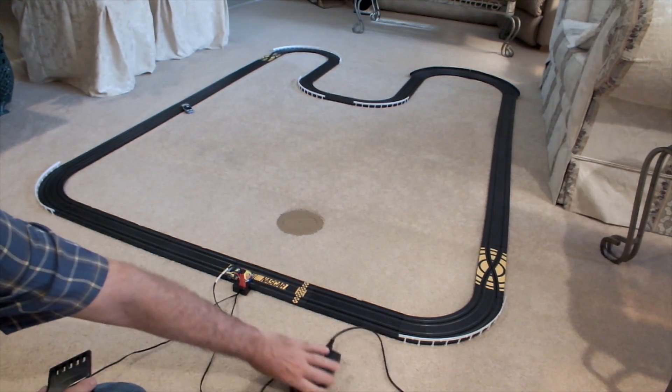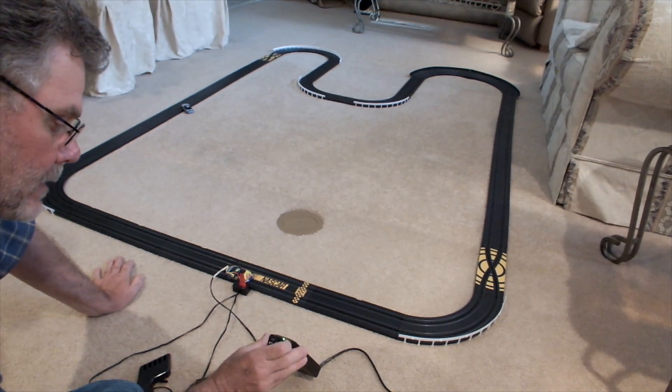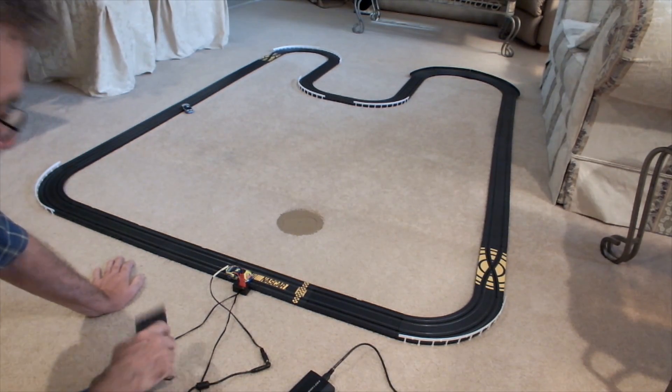The power supply is set at 18 volts. We have plenty of throttle response. The nice thing about this for dads that maybe want to set something up for their younger sons is that you can now adjust the voltage. So we'll take that car and run it all the way down to 12 and see what happens.